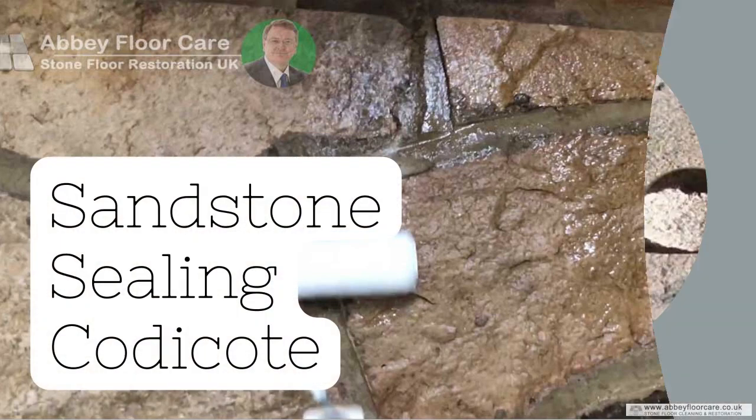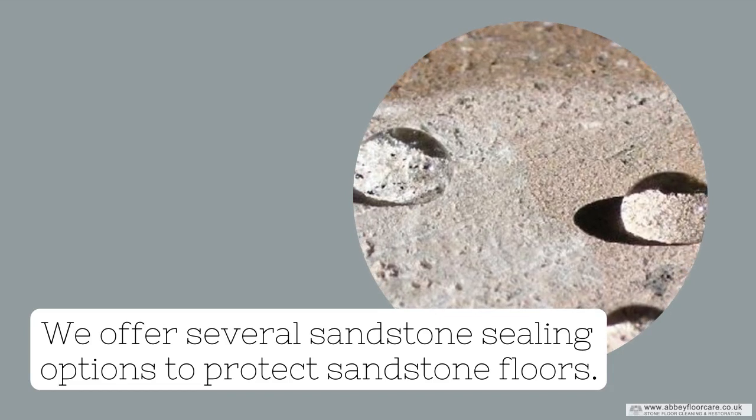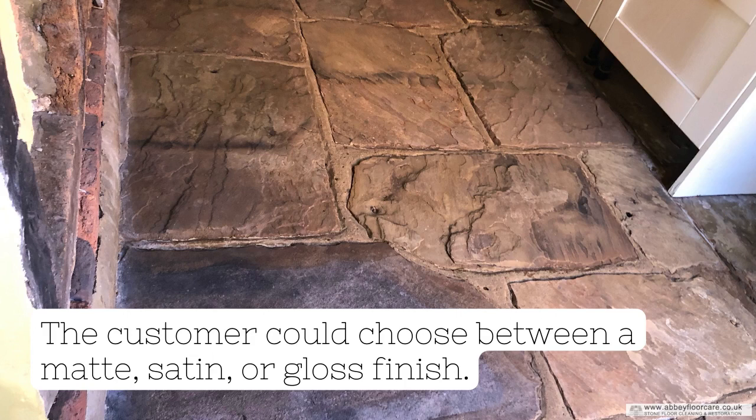Sandstone Sealing Coticoat. We offer several sandstone sealing options to protect sandstone floors. The customer could choose between a matte, satin, or gloss finish.